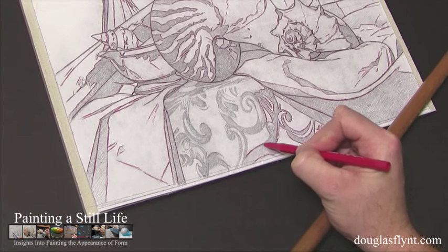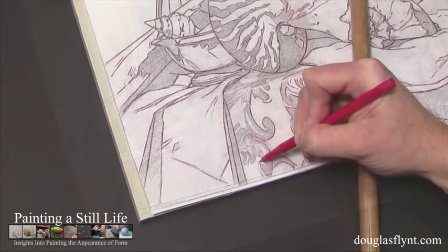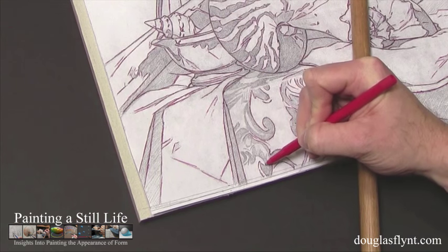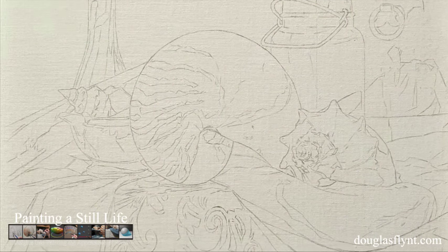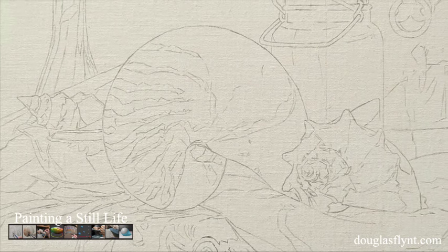I endeavored not to become careless with the transfer, because after all the hard work I had put into the drawing, it would have been a shame to have the lines become careless, losing their precision. With the transfer done, I now had a fantastic linear template, all done in oil paint, to guide me as I started into the painting process. But before starting to paint on it, I let it dry overnight.